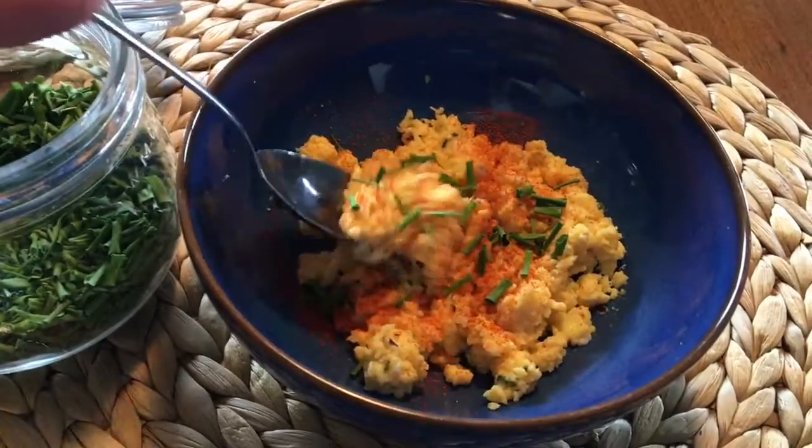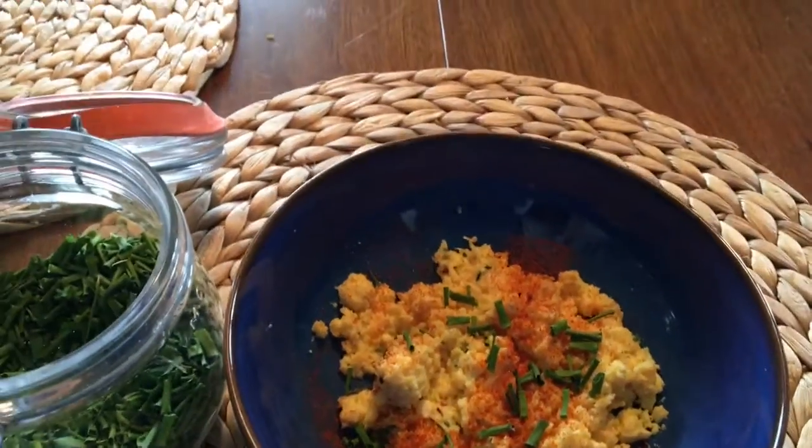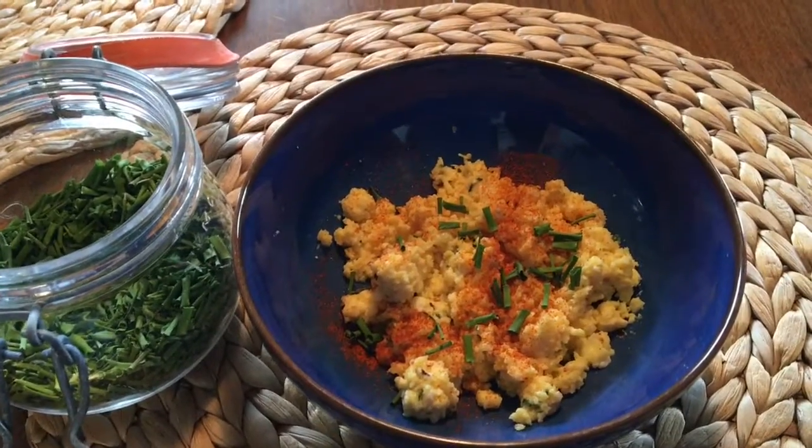Give it a taste. That is delicious. Give it a taste.